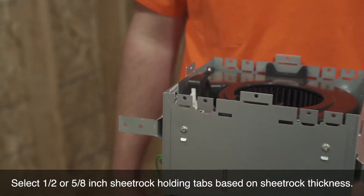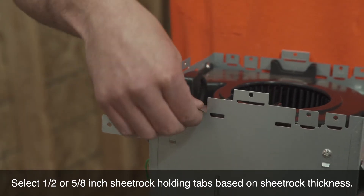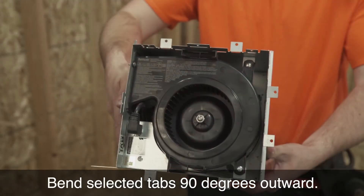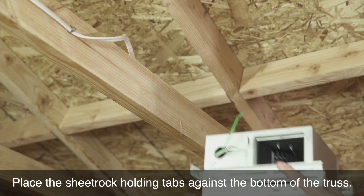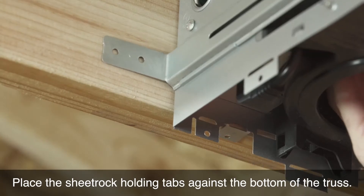Select one-half or five-eighths inch sheetrock holding tabs based on sheetrock thickness. Bend the selected tabs 90 degrees outward. Place the sheetrock holding tabs against the bottom of the truss.